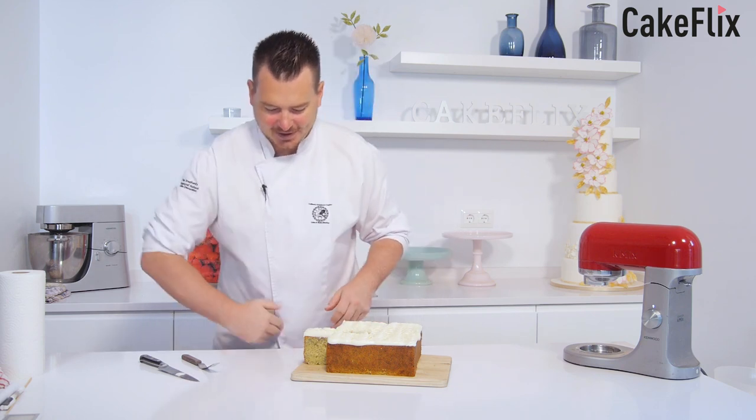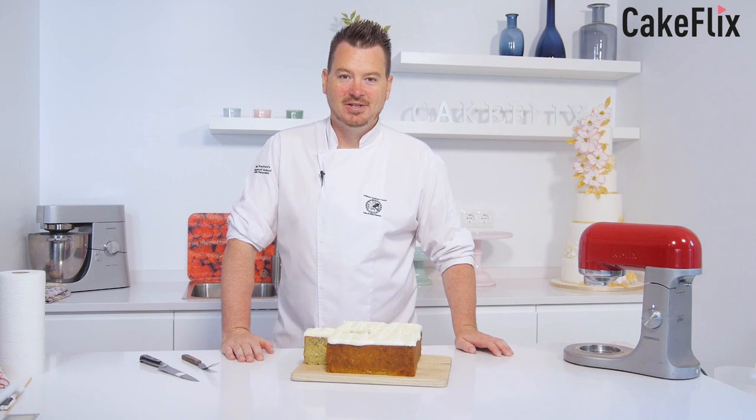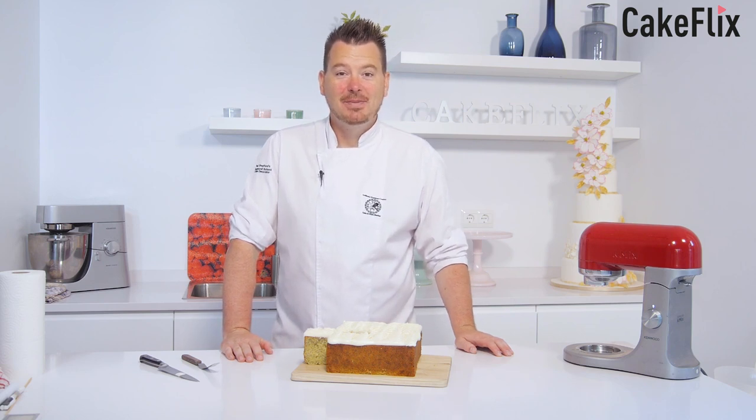Yum yum time — definitely time to get the kettle on. I hope you've enjoyed watching it. Thanks to mum for giving us another nice recipe, and I shall see you again soon. Bye!